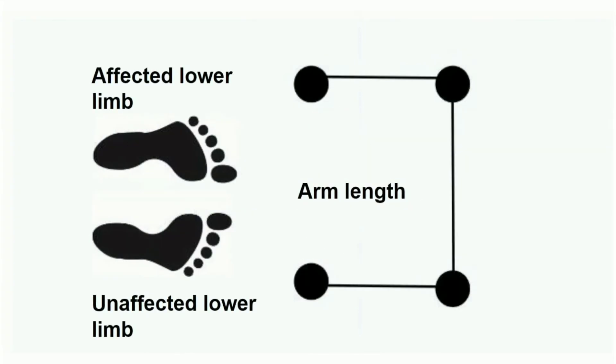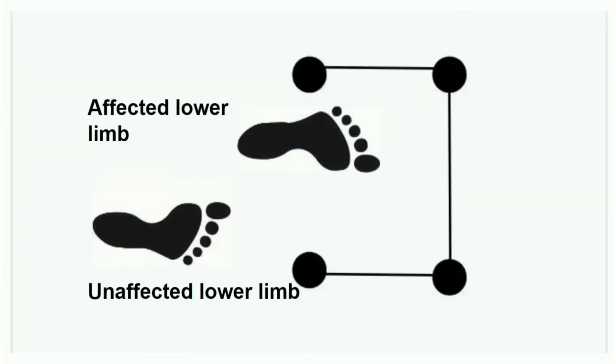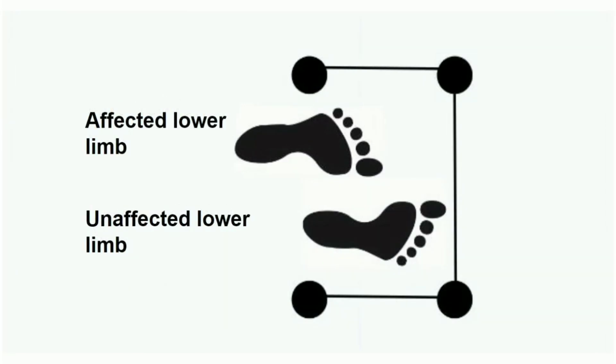Walker vandhu forward a arm length ila place pannanoon. Affected limbuk full weight bear pannanoon, forward a place pannanoon. Unaffected limbuk place pannanoon. Full weight bearing gait training.